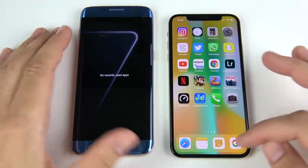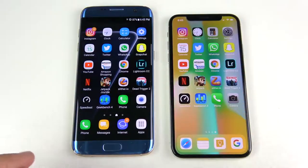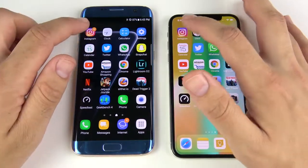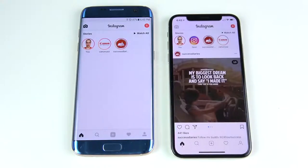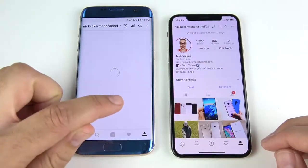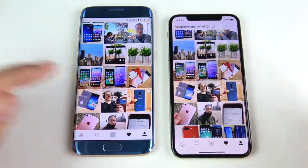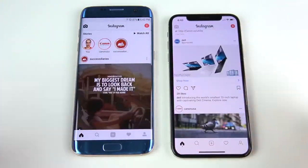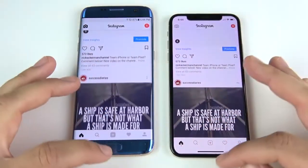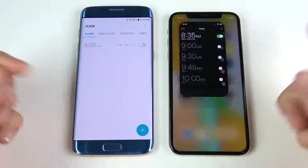We've arrived at the application portion. All apps are closed on both sides. Can the old Samsung keep up with the iPhone? Let's begin with Instagram: 3, 2, 1 — Instagram opens first on the right for the iPhone 10. Flipping through a tab, that's the iPhone 10 again. Going into the heart icon, it's about the same inside the app. I find the iPhone 10 a little smoother, but the iPhone 10 wins Instagram. Clock is slightly to the iPhone 10 as well.